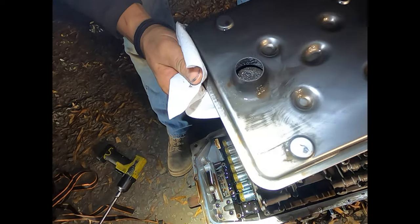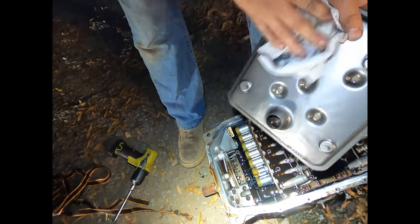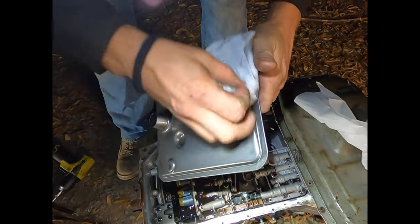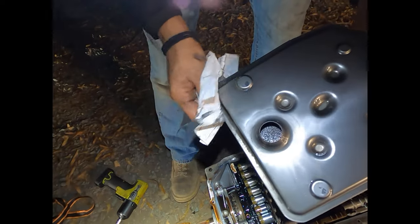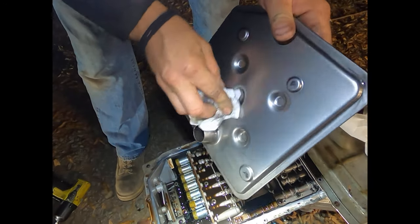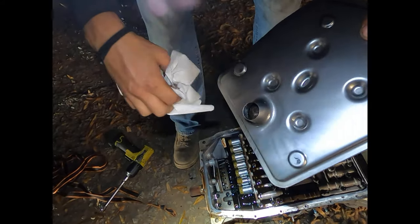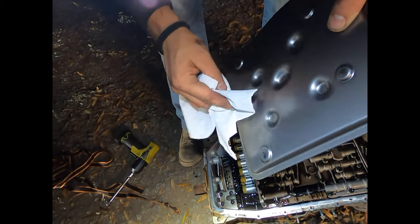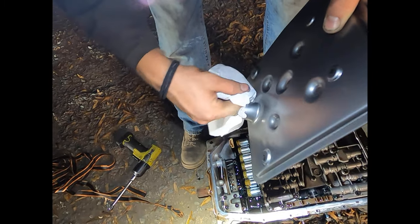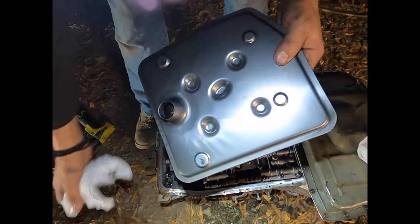Either way, that transmission has a hundred and ninety thousand miles on it. So it's not a new transmission — it doesn't need to be babied. It's going to do what it's going to do. But if we get any of the excess off and clean it up a little bit, it won't hurt, it'll help. And touching the filter with my fingertip — see, it's actually pretty clean. I think that's just the way the filter material looks.